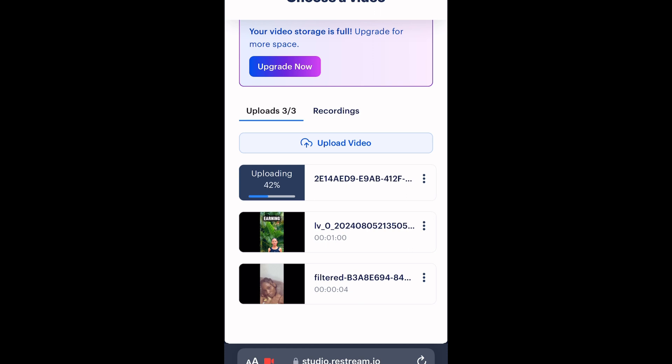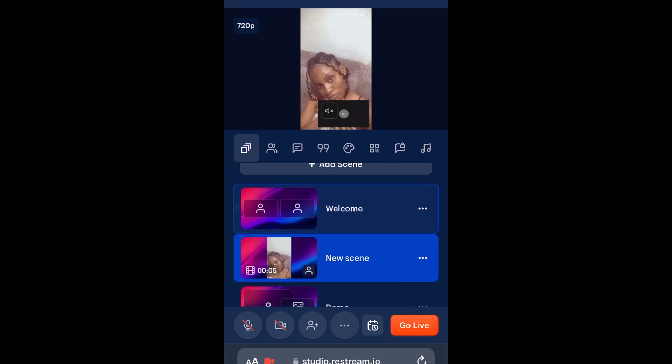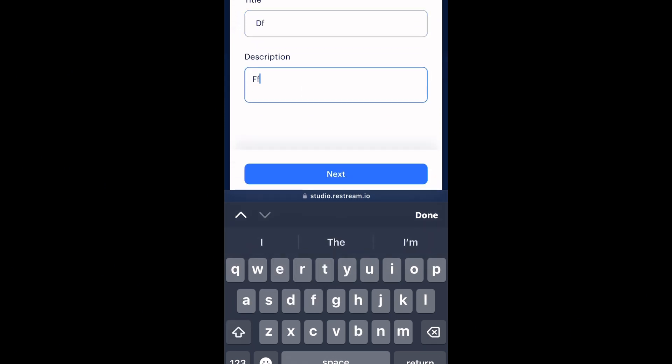Once the video uploads, you pick it. Since I already have a video uploaded, I'm just going to pick it to save time. This is how it's going to show on screen. You can unmute and do a voice over if you want — talking about the images as they're showing, keeping people engaged. You don't actually need to show your face; the pictures or video will do the talking for you. All you have to do is keep people entertained.